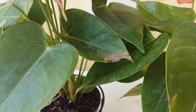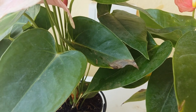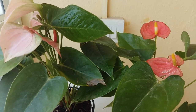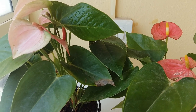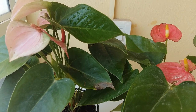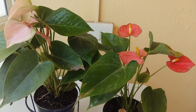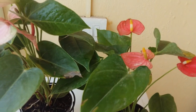Number four: as your anthurium grows, it's always better to place it in a next bigger pot. Repotting is very important because crowded roots will stunt the plant's growth. Number five: when the flowers fade and you want to remove them, cut at the base of the flower stem so the plant gets strength to grow again. I think I've covered all the parameters of growing anthurium.